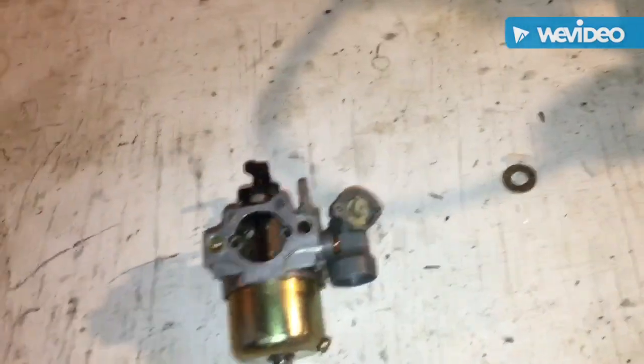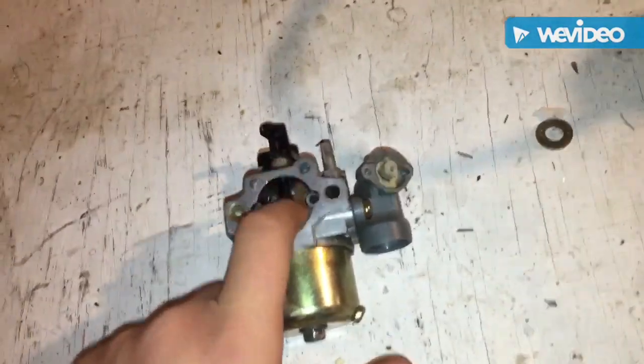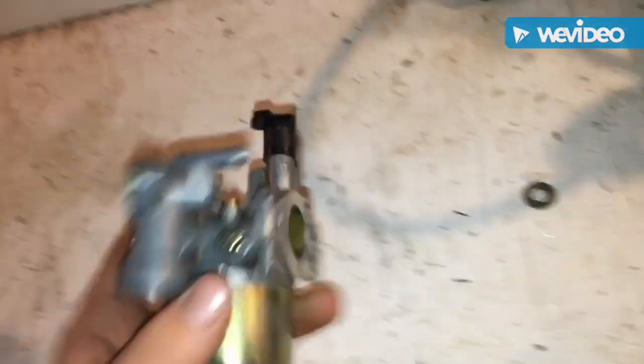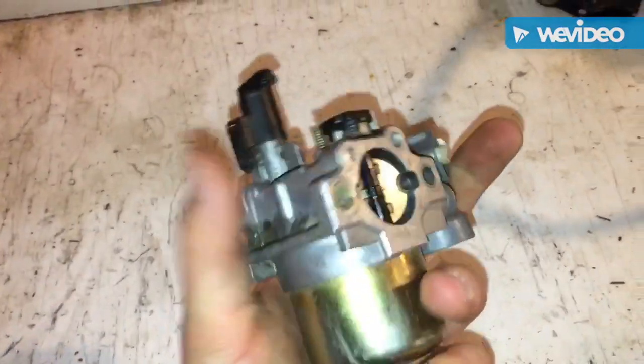This is Big Truck TV. I'm going to be doing a carburetor rebuild. This is not a how-to — I'm just going to put it on time-lapse and get right through it. Hopefully you guys like it.